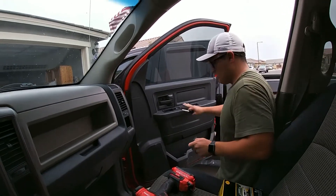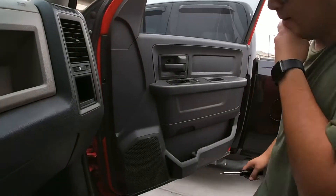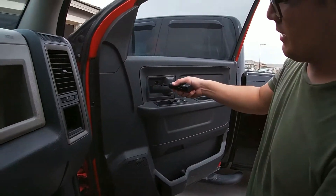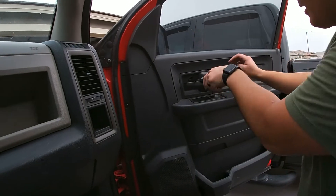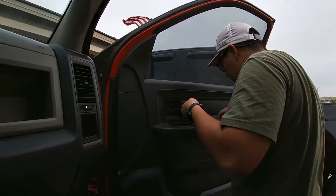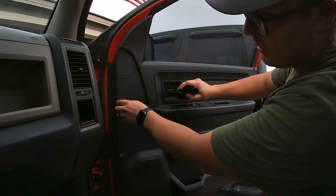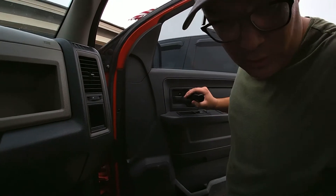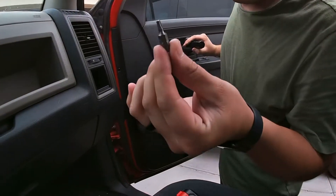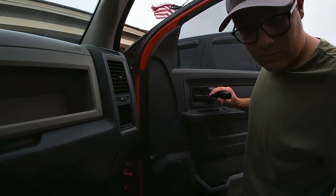So I gotta take off the door panel to get to the speaker that's in here. There's a Phillips head right here that you just unscrew to take this guy off. That is the only one you have to unscrew to be able to take this off. Then you have these — there's a couple of them around here. It's a little Torx bit — T15 Torx.